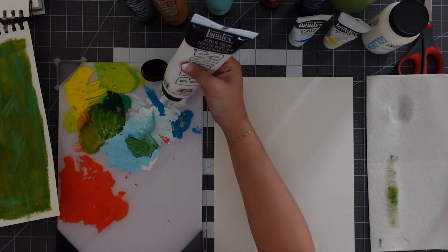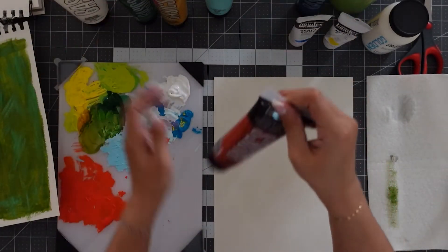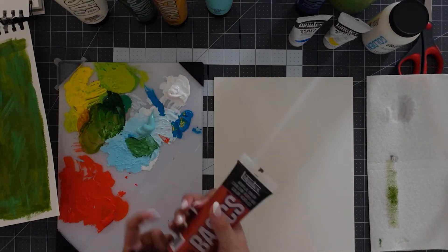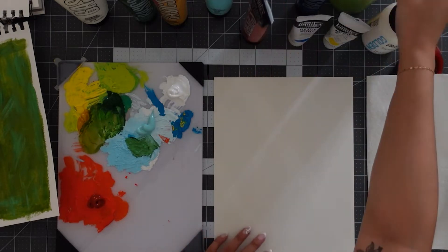Now I'm going to move on to making the petals. The petals have sort of a pale yellow color to them, so I'll be mixing yellow with some white along with some red just to give it the same dimension and interest that we had with the green.